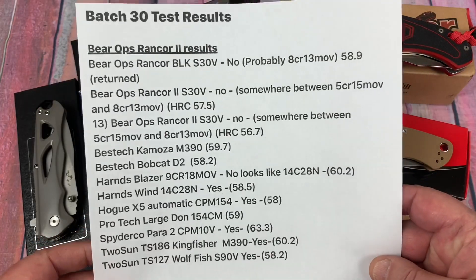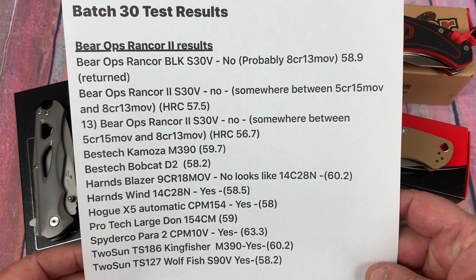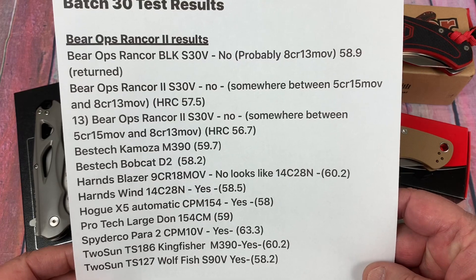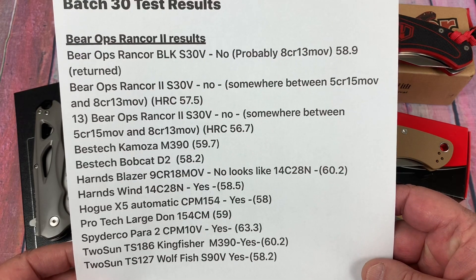If you don't want to sit through all my blithering, take a screenshot. Yes or no, PMI — okay? And what's the Rockwell? Number one, we're going to talk about the Bear Ops.